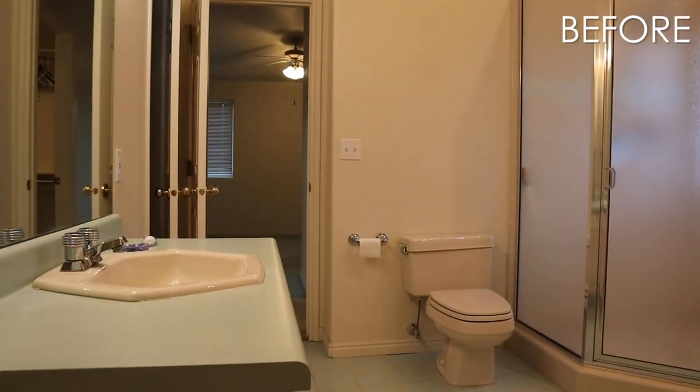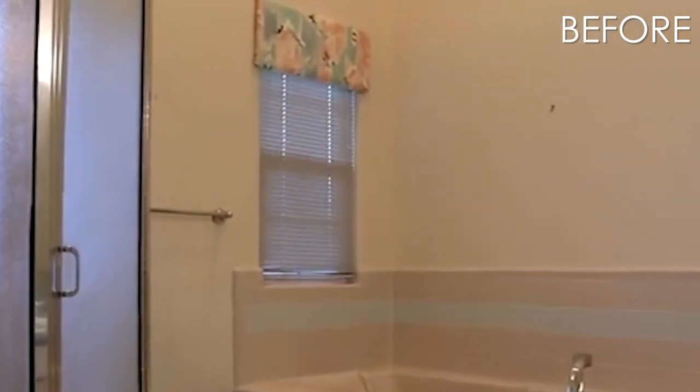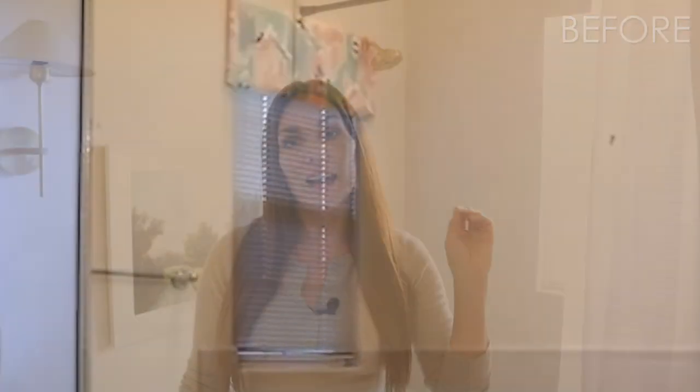We are going to dive into how this bathroom looks now and how it looked before. It was insane, first of all — that mint tile, it had mint countertops, it had that cornice board with all the 90s glory. And now it is refined and sleek and I love it so much.